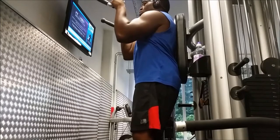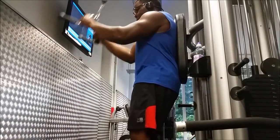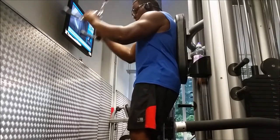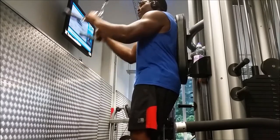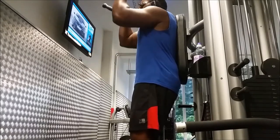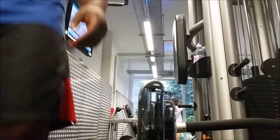Moving on, we're doing tricep pulldowns. If you've got this nifty apparatus in the gym, use it. Ropes are good and handy, but this has a good grip and you can fully utilize it to pull the tricep extension down. I'd say it's amazing — always add tricep pulldowns to any arm workout.